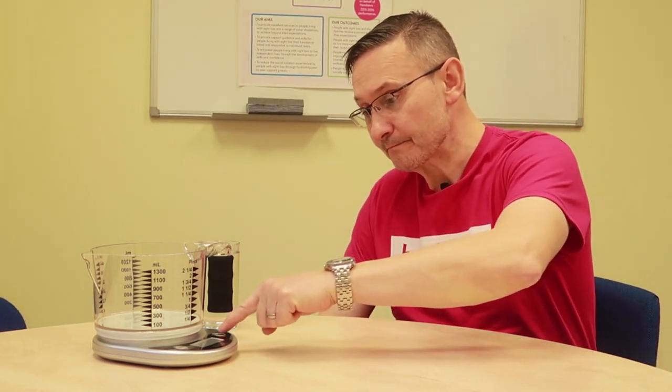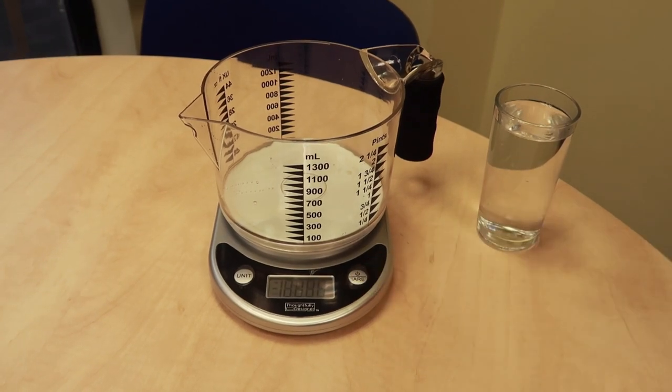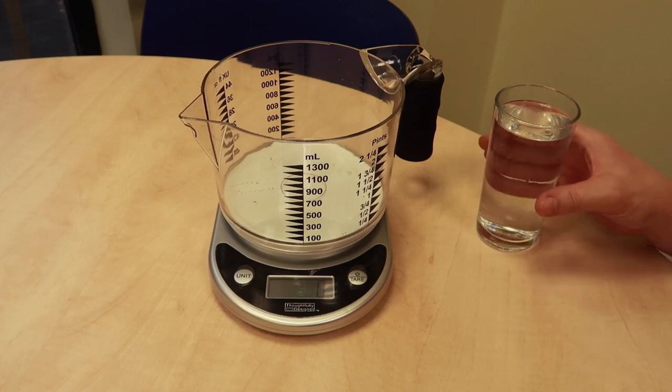I'm going to talk to you about talking scales. This one's a talking jug but it's a scale as well. I'm going to turn it on — there's only two buttons, power on — so it tells me it's on, and I'm going to pour some water for this instance.